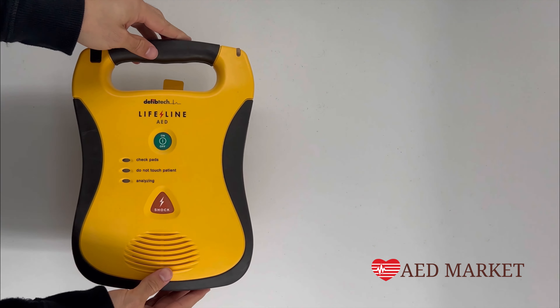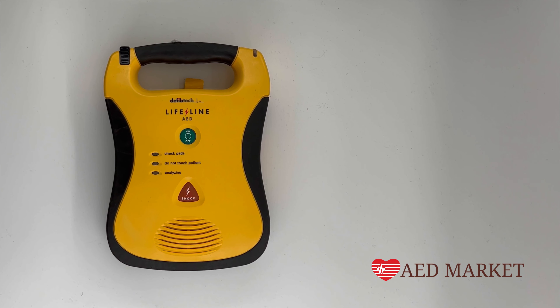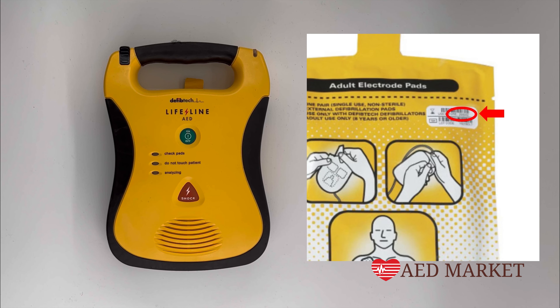To ensure you're always prepared for emergencies, it's important to keep the electrodes connected to your AED unit at all times. These pads have a two-year expiration date. To find this date, flip the device over and look at the date on the outside of the package. You're going to want to change the pads at the time of expiration or if you use the AED.